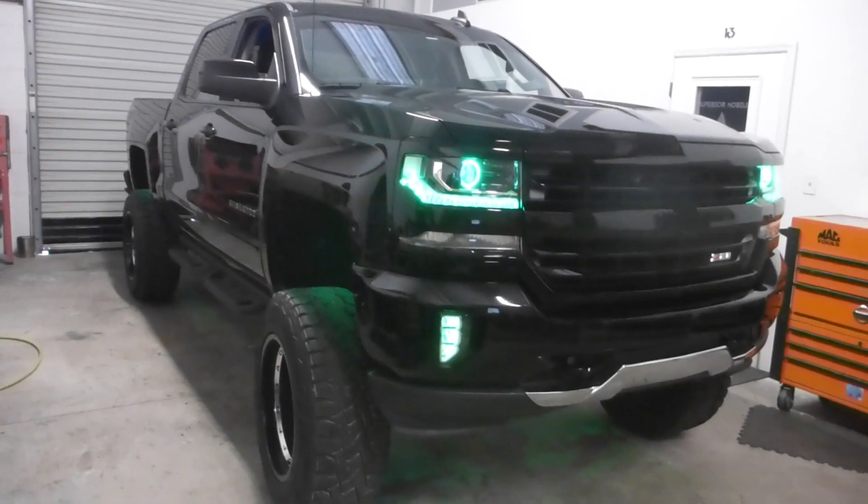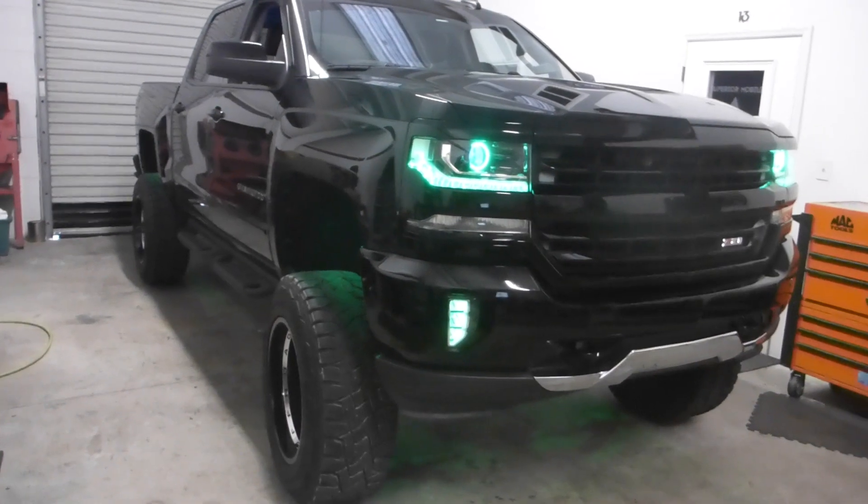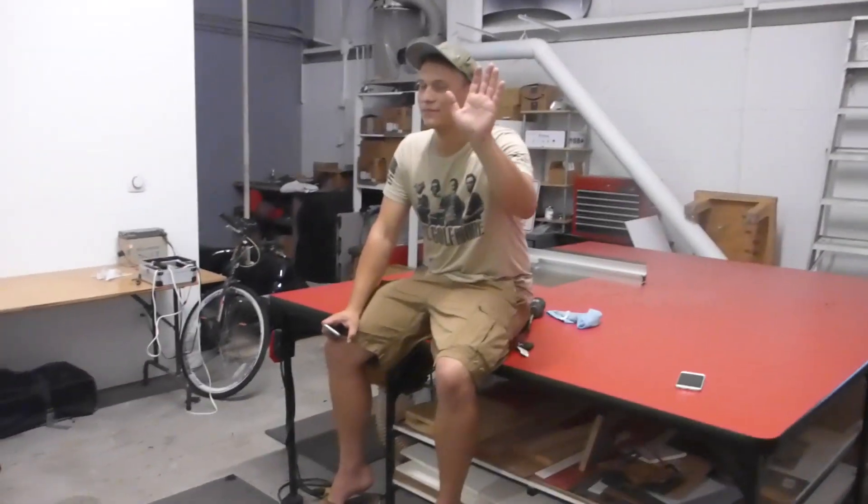We've got the 2017 Chevy Silverado Z71 back in the shop today. Got Jake here. And we got a new addition to the front of the grille, which I made. It's a piece of quarter inch acrylic that basically has a ghost emblem of a Chevy bow tie in it. It's all blacked out and pretty, and it's got a Flow Series light up behind it. Oh snap, look at that!